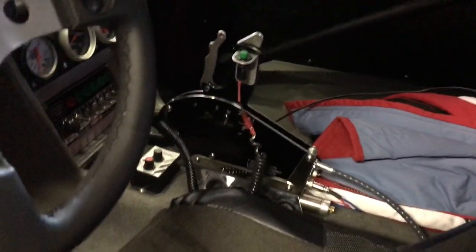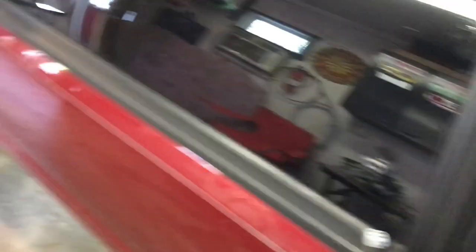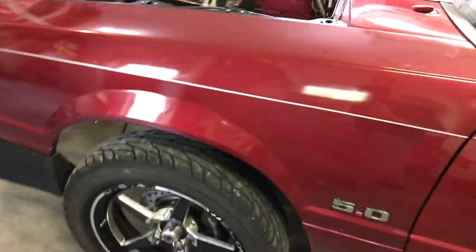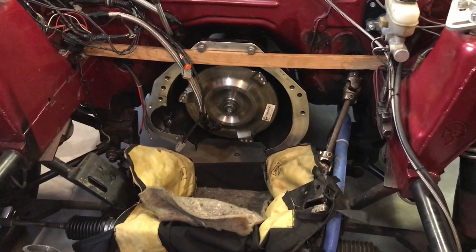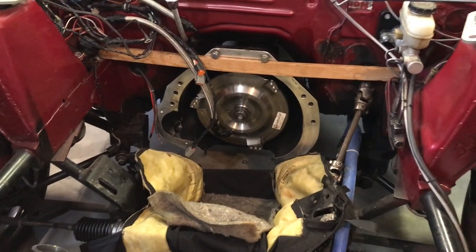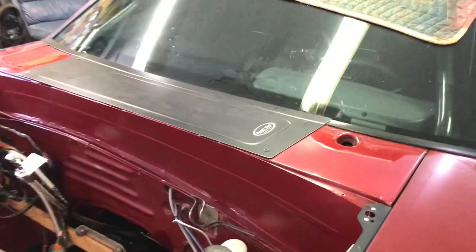We got the shifter installed and a dog box back in. We started doing some testing and everything was going good. The Powerglide that Jake built is working phenomenally — it shifts super fast, super crisp. If you watch his video, you'll know what parts are inside. It's pretty much all aftermarket. It shifts instant and very crisp. I was also finally able to use the bump box.